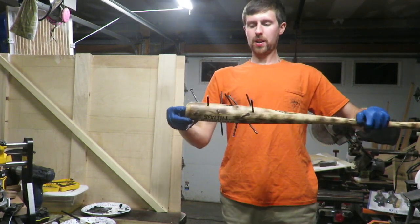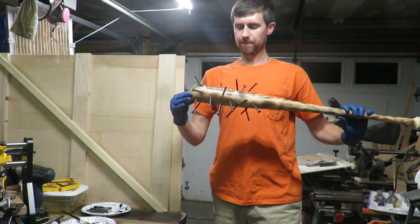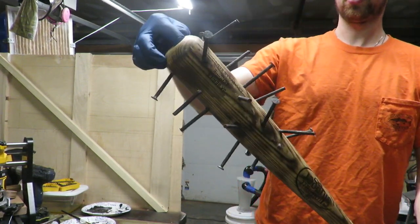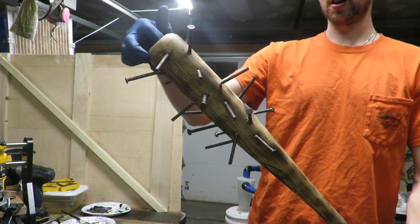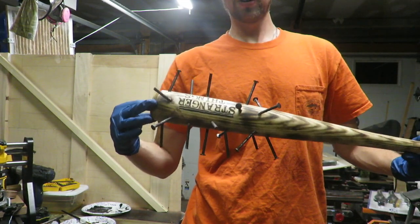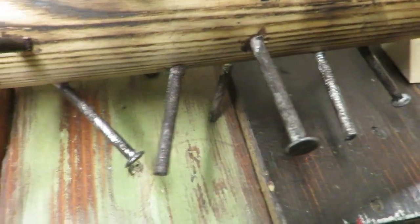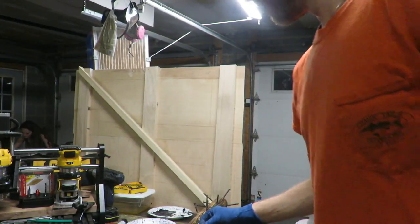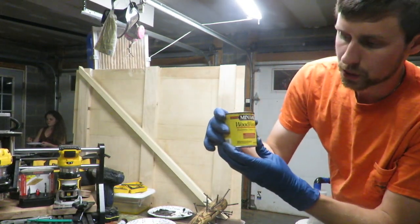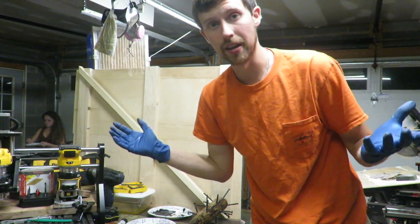Here is sort of the end product almost. Got the nails in, and I got it as rusty as I can get — that is as good as I am going to get. I don't want to coat it on too heavy. I like how it is turning out so far. Next step I am going to add a little bit of stain to it. I picked gold and oak and I am going to see what that does to the bat.